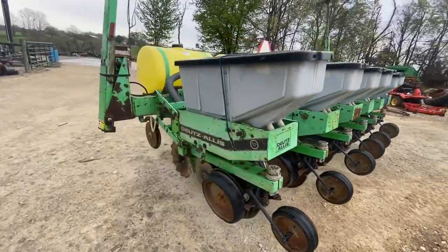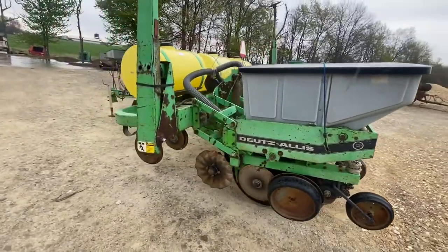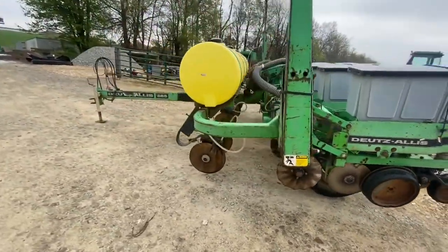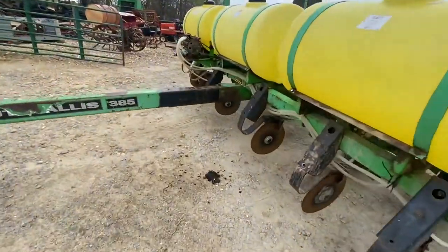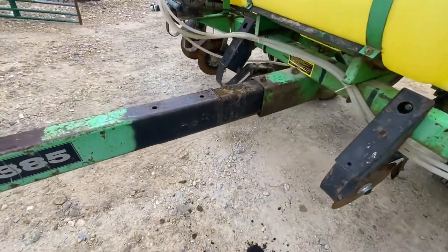The tongue comes out easy on these. I think it's just two bolts and we can set it sideways on the trailer — that's the way I'd recommend getting it home. The tongue has been extended and it was professionally done. You can see that right there.